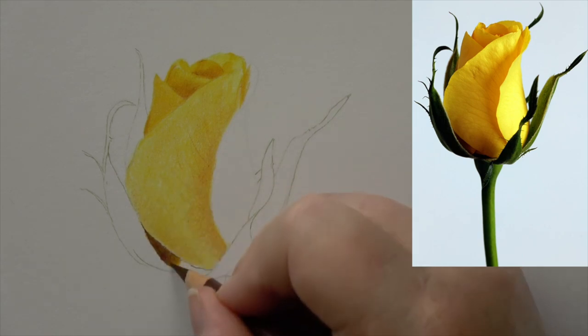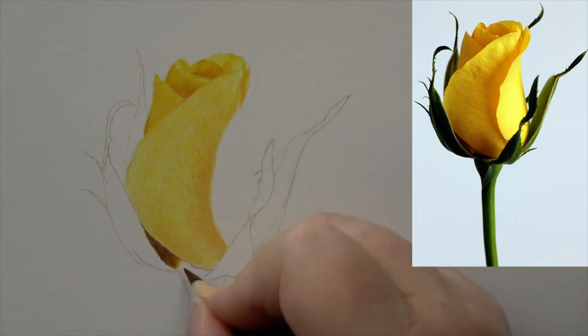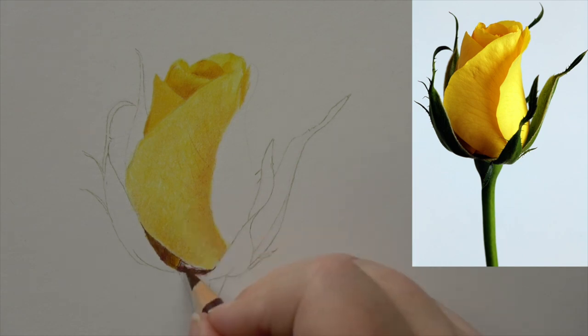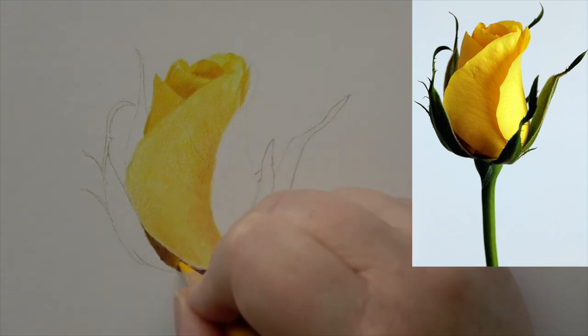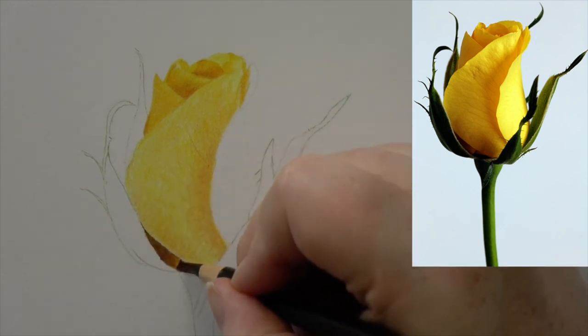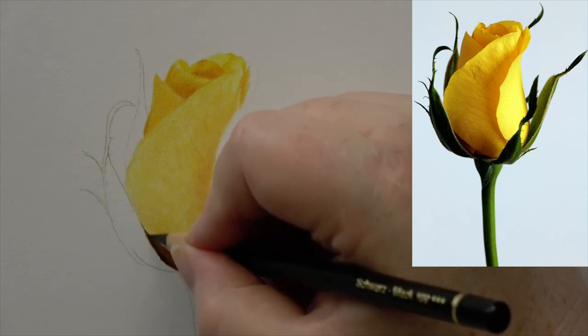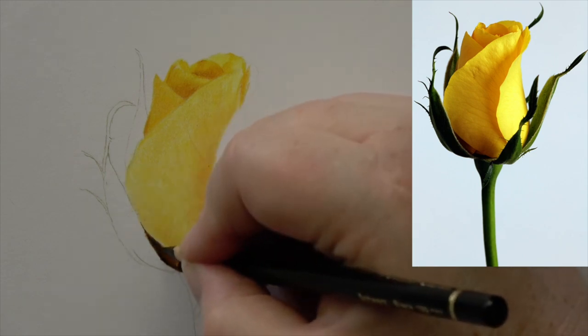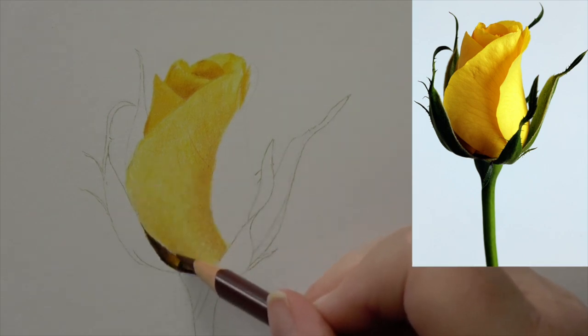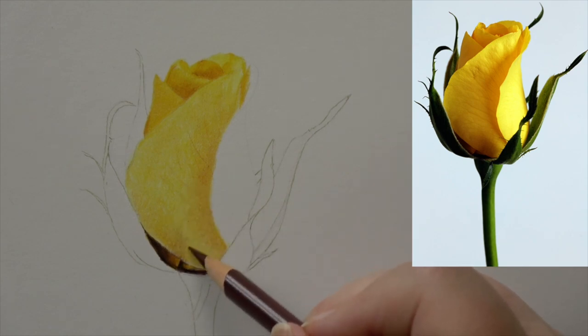If I'm working on drafting film, I might be able to go straight in with the details because there's essentially no tooth on drafting film. The same applies to hot press — it might feel smooth but there's still quite a lot of tooth, so getting those base layers in is more about covering that tooth and creating a really good tonal base that you can then bring your details in on top of.